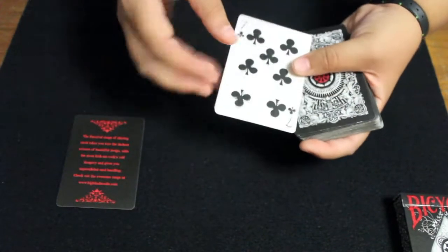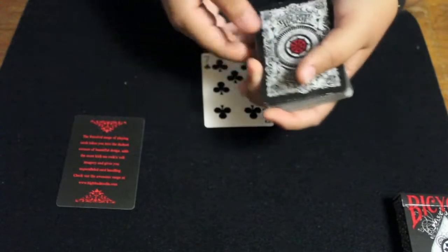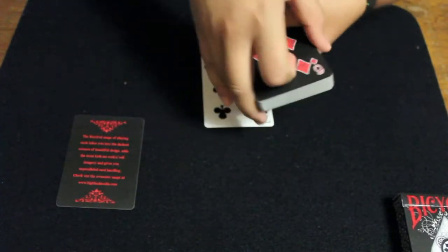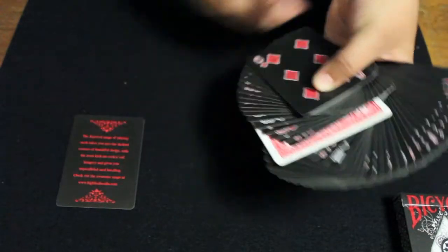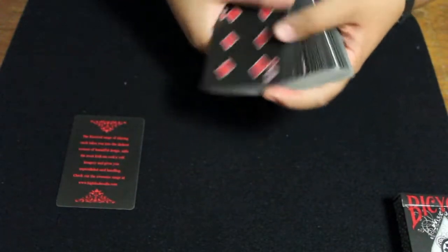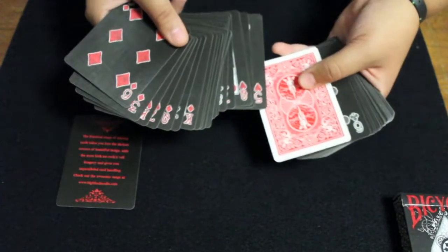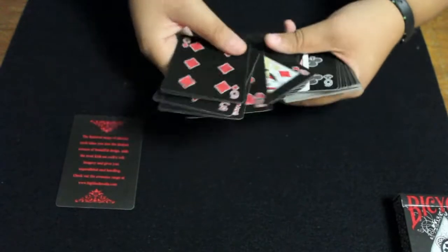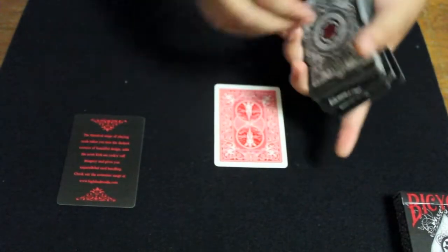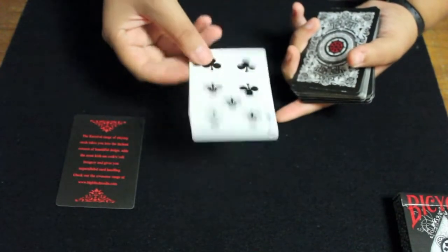The deck also comes with a seven of clubs from a red rider back deck. When you first open the deck, the seven of clubs comes right in the middle face down. So if you have this brand new deck, you can maybe even use this as a trick — when you open the deck it will have that card right there in the middle. Magicians can probably come up with a way to incorporate this card into a trick.